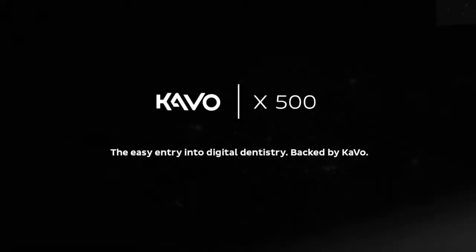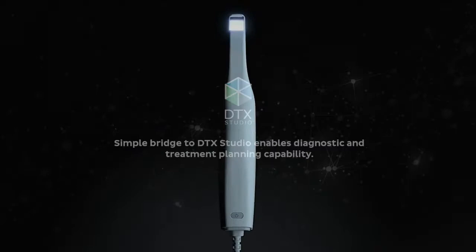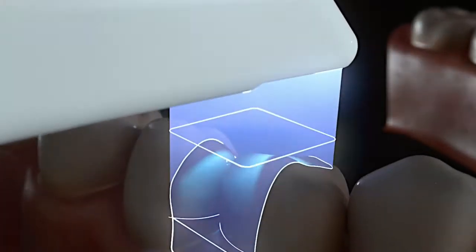Backed by an industry-leading brand known for quality and performance, the Cable X500 Intraoral Scanner is a simple yet powerful solution, supported by a one-click DTX Studio integration for advanced diagnostics and treatment planning.